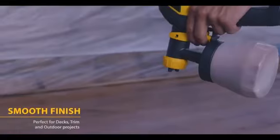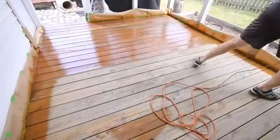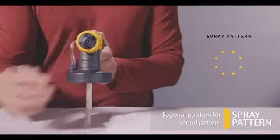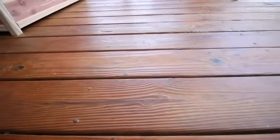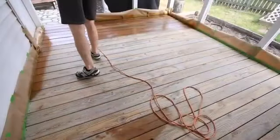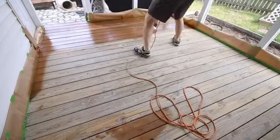Paint sprayers have an obvious advantage. They can spread paint, stain, and clear finishes faster than any brush or roller. But just as important is their ability to apply an even coating to uneven surfaces like window shutters and stair balusters — fertile ground for brush drips.